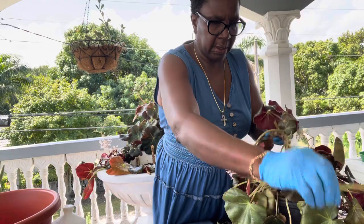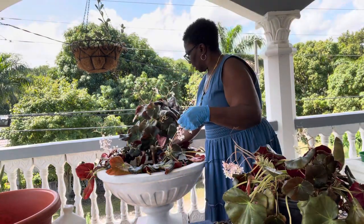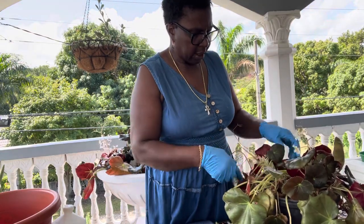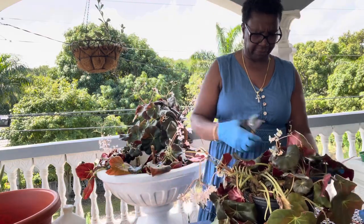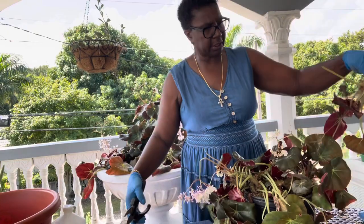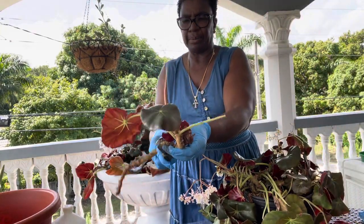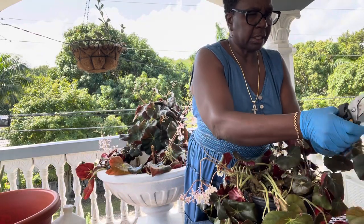There we go. All these leaves — well, I can't say they are no good, they might just grow for me. It's so big I'm not even sure the pot is going to hold both of them because they are just falling apart. Sometimes I don't even use shears — I just pull it out and get the bad leaves off, just like that.